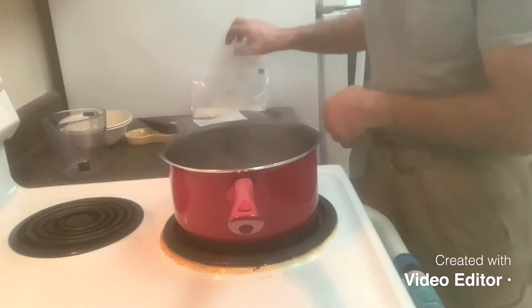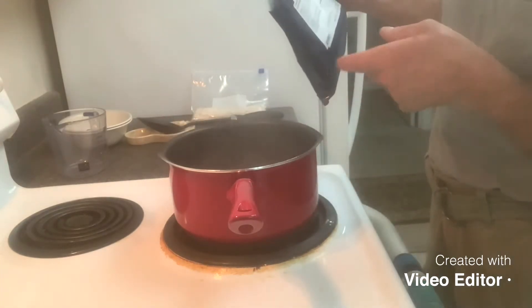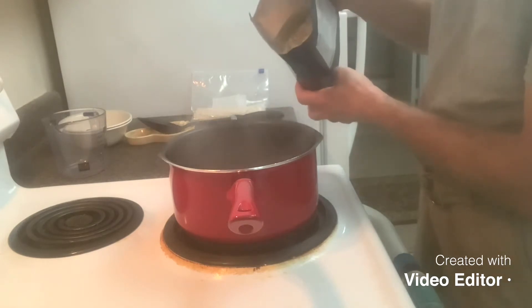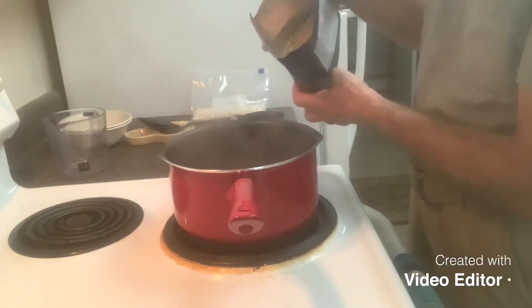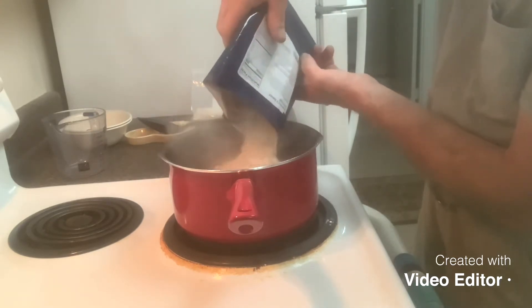Remove from heat and let it stand for three minutes. Let's get some water going. I'll lower the phone to the pan and pour this in. The water is boiling — I only put six cups in here.